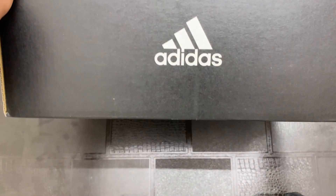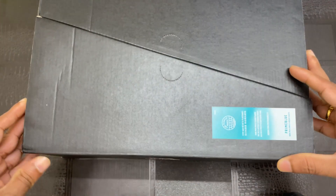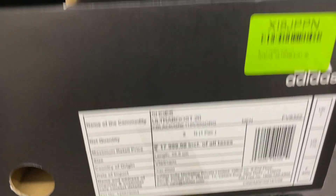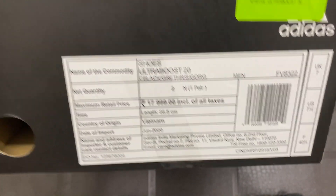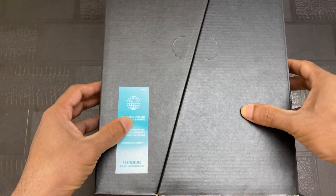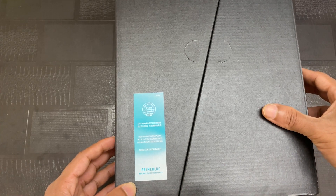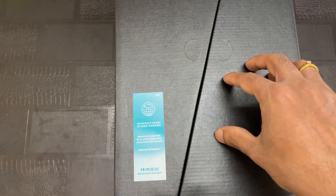This is the box of the Ultra Boost 20. This is the first time I am seeing such a different kind of box. Here you can see 'Prime Blue', which means the materials used in the shoe are made with recycled plastic.